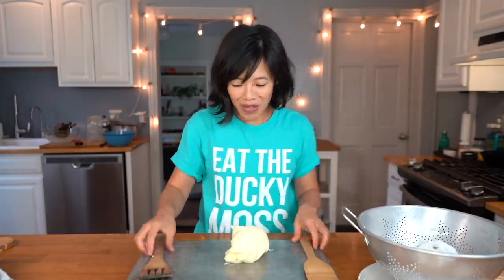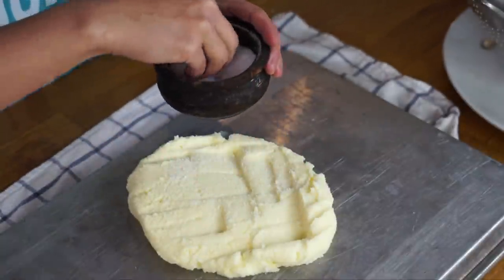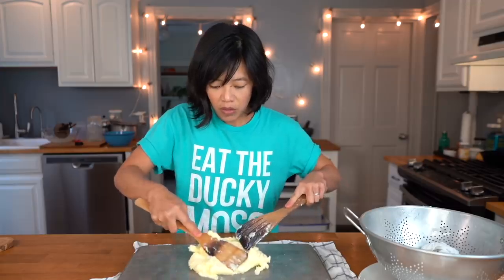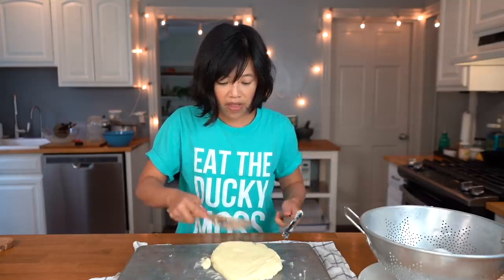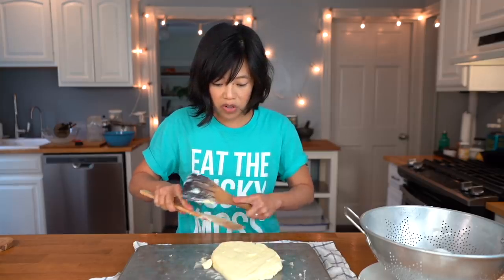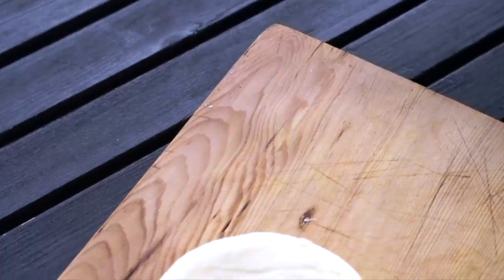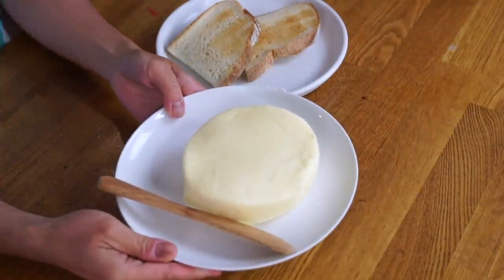Look at that beautiful yellow color! So now we're just going to press it. This is the stage where we season the butter — I'm going to be using some salt. If we wanted to make an herbal butter, this is when we would add the herbs. We're getting more of the whey to come out. I can see why the paddles are textured — to prevent the butter from sticking and wasting any of that precious butter. Here is my beautiful butter, patted and shaped into a beautiful little puck of buttery goodness with a beautiful yellow hue.